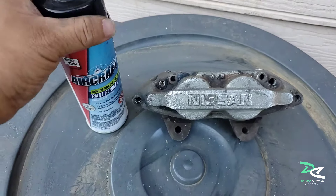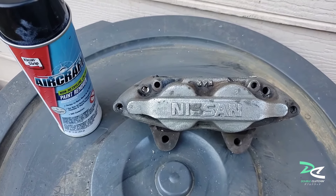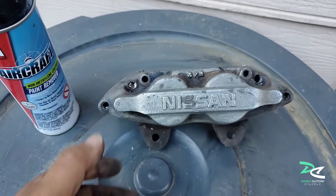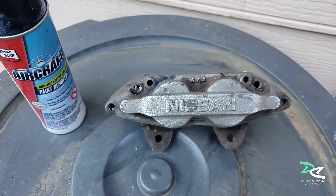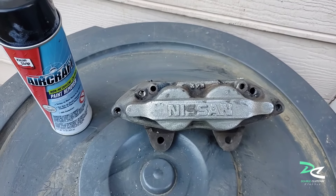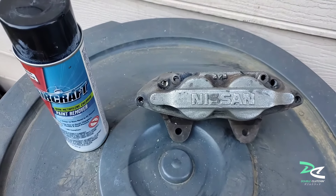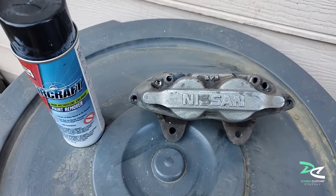After cleaning, I removed all the paint the best I could. I used the aircraft paint remover and it works like a charm — you just spray it on, wait a couple minutes, come back with a wire brush and just wipe it off. It's great. I've got one done and I'm still waiting for the paint remover to do its thing on the other one. This one is ready for the primer, but I'm gonna wait for the other one so I can do both at the same time.